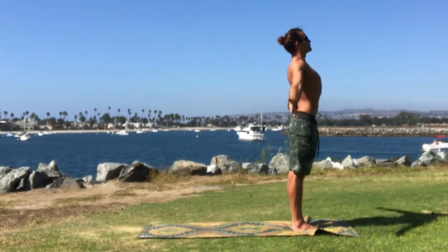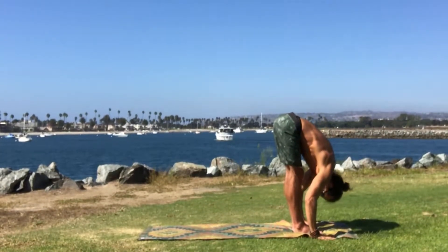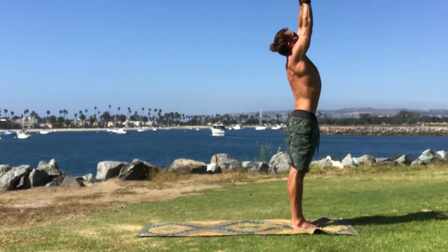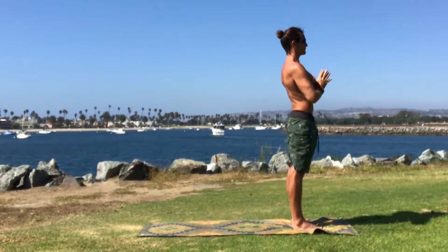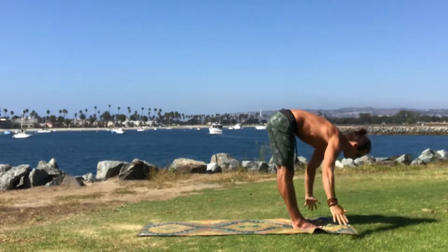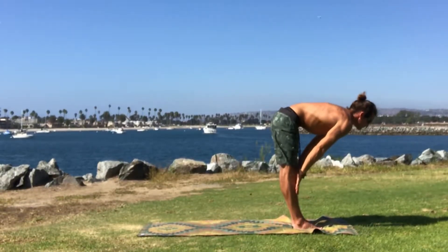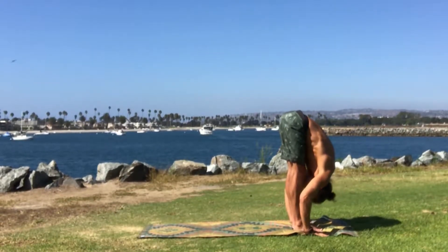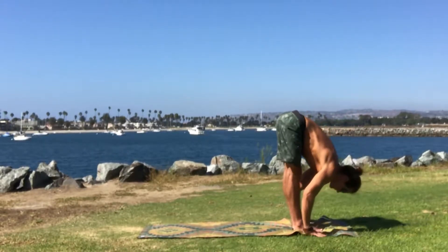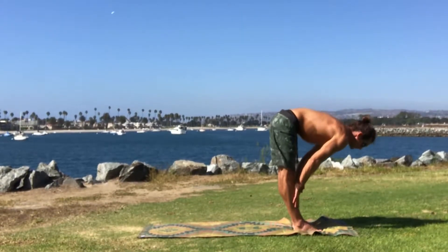Adding on here. Inhale, hands up high. Then on the exhale, navel towards the spine as you gently fold. Feel free to bend your knees as much as you need. Find length throughout the spine. Inhale, begin to bring the hands back up high. Shoulder width or palms to touch, whatever is comfortable for you, and then palms back towards your heart center. Adding on even more — inhale, hands up high. Exhale, navel towards the spine as you softly fold. Bend the knees if the hamstrings are tight. Inhale, hands towards your shins, find length of the spine. Exhale, fold back towards your legs. Repeat two more times — inhale, find length; exhale, fold. One more time: inhale, find length from your tailbone to the crown of your head. Exhale, softly fold.